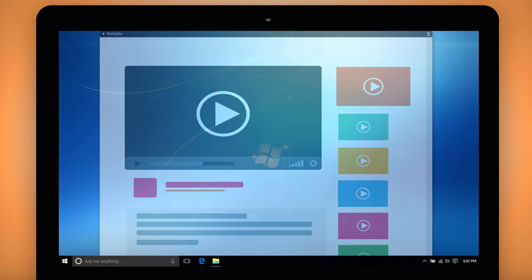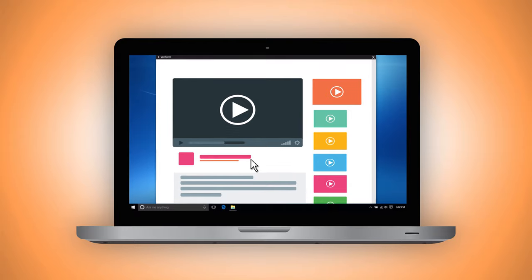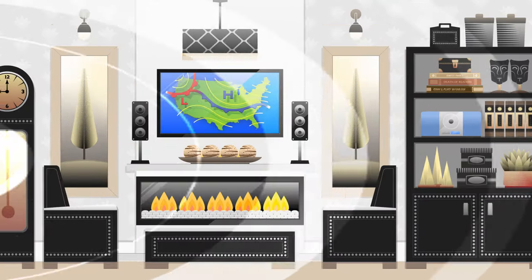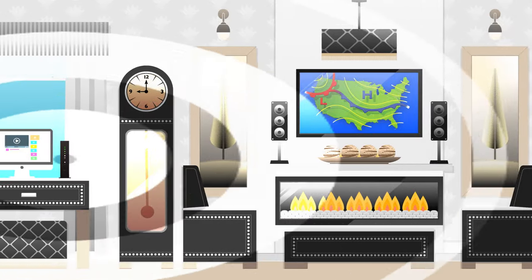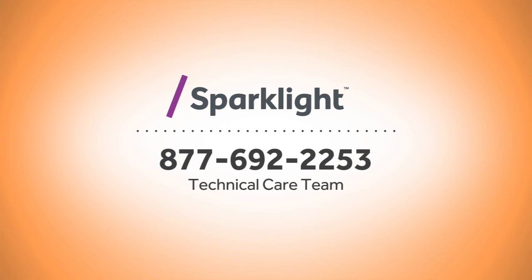Within the next 24 hours, you will be asked to read and acknowledge our acceptable use policy via an in-browser notification. Please be sure to accept this policy as not doing so may result in an internet interruption. That's it. You're now ready to experience blazing fast internet. And remember, if you run into any issues, our technical care team is available 24-7 at 877-692-2253.